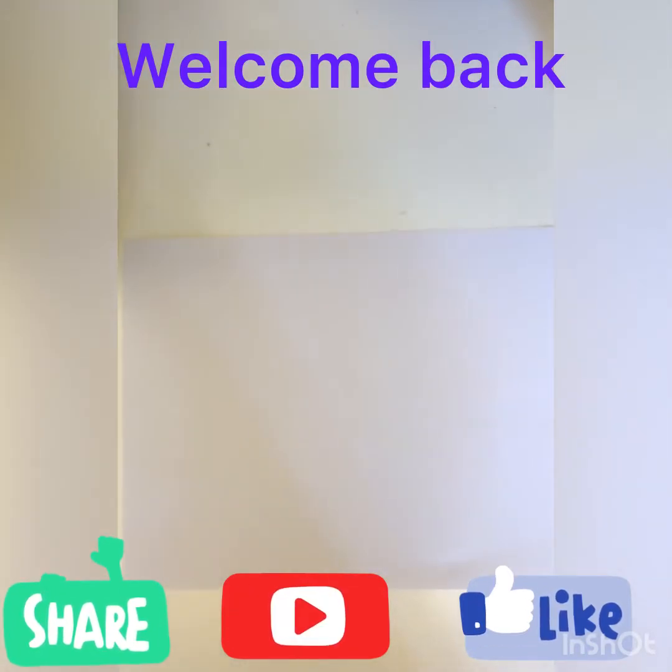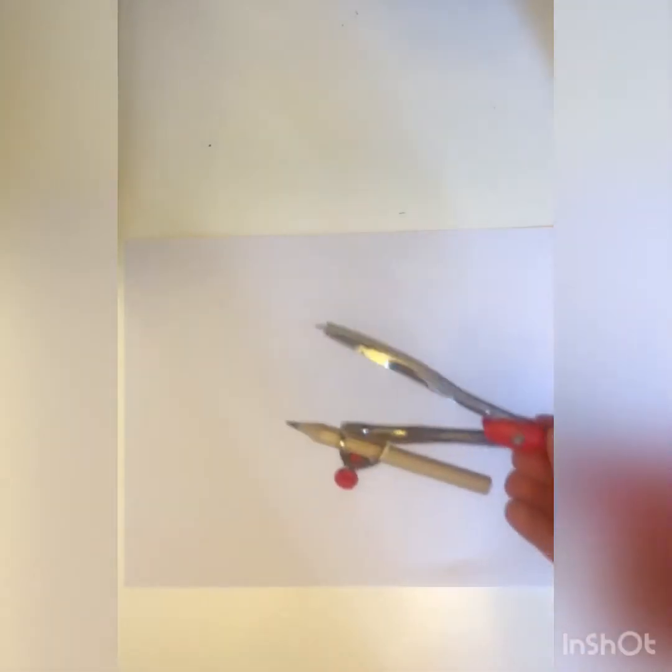Hi guys, welcome back to another video. Today we're gonna be drawing Skye from Paw Patrol. So if you like this video, please give it a like and subscribe, and let's get started. First I'm gonna use a compass to make Skye's head.